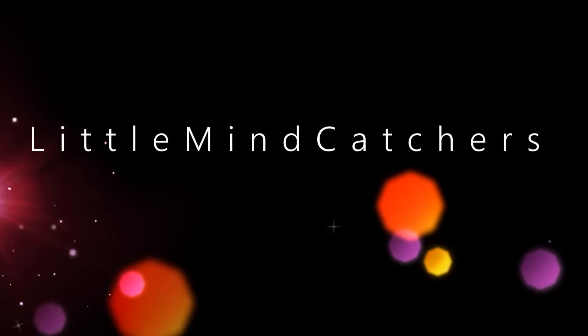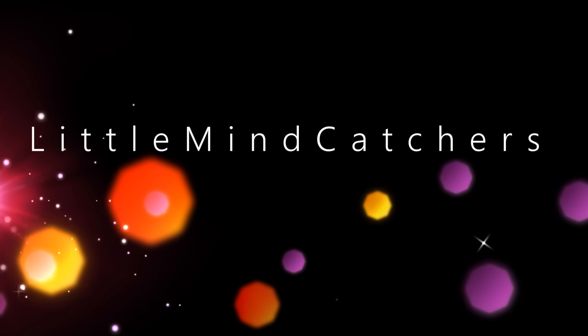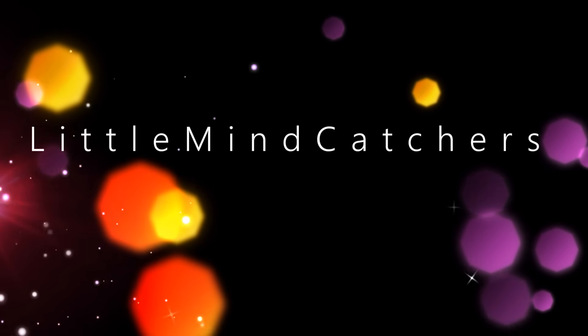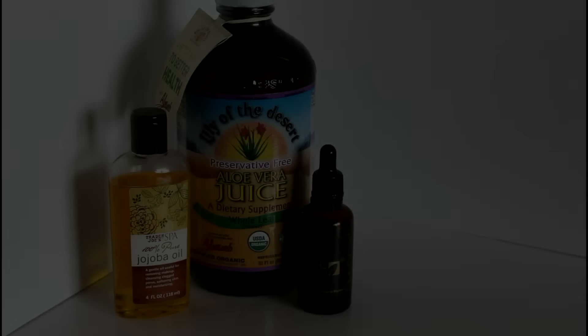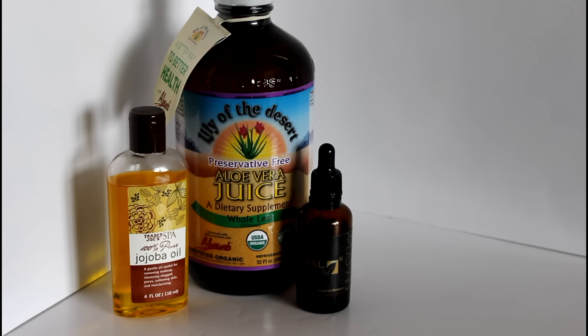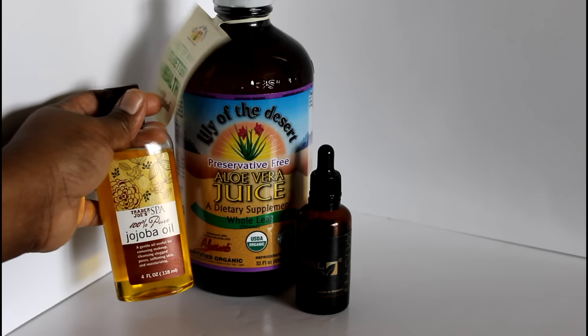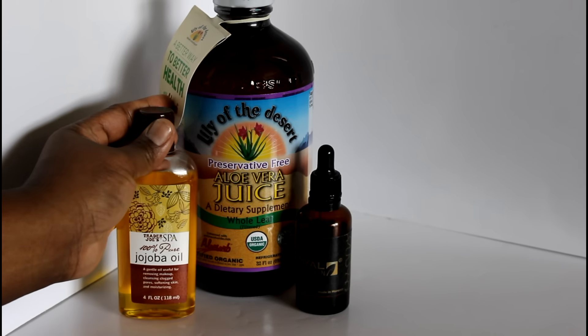Hello everybody and welcome back to the Little Mind Catchers channel. This is Mommy speaking. I just wanted to show you guys a quick little DIY hairspray that you can use to freshen up your children's braids or twists when they start to get a little fuzzy and you're a little bit away from doing their hair again.